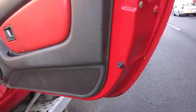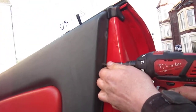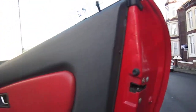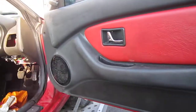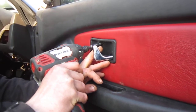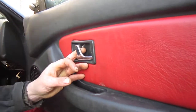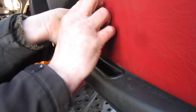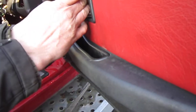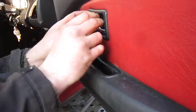There are two screws down here, or there should be two — one's already been taken out, and that one's loose in the bracket. There is one in there; someone's had this door card off before, because that should be a black screw, and someone's replaced it with one of them and made it fit.